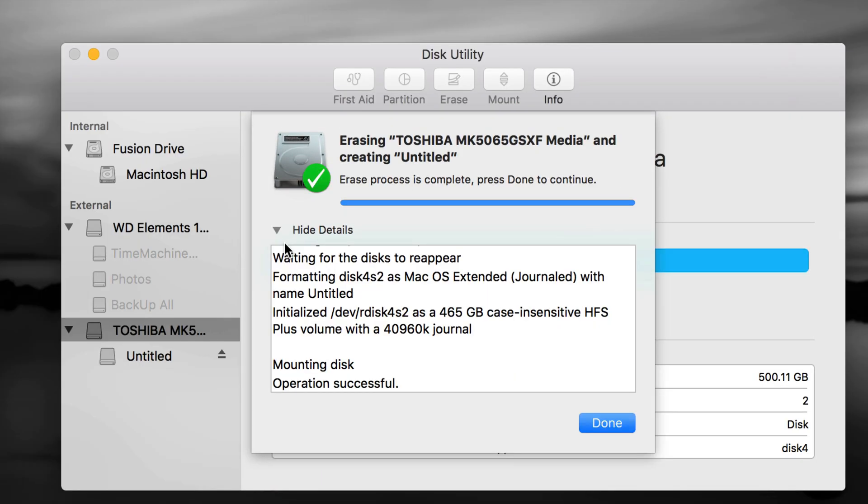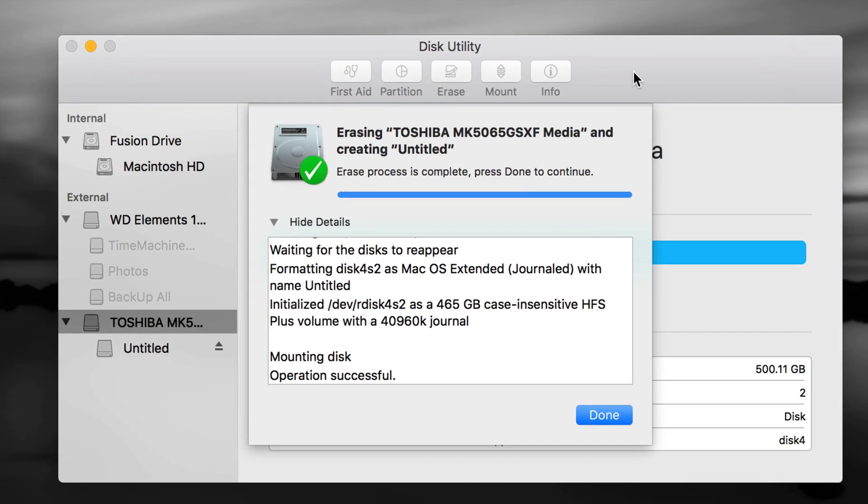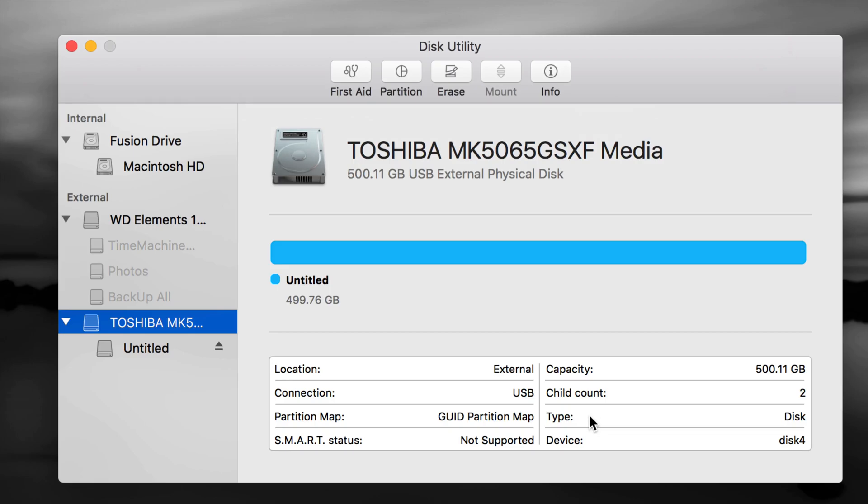Your external hard drive shouldn't take this long to erase — it should be faster than mine. Mine's an older 500GB drive. Even if you have one or two terabytes it will actually be faster. It should only take a couple of seconds. If it's taking longer you might have a bigger one.